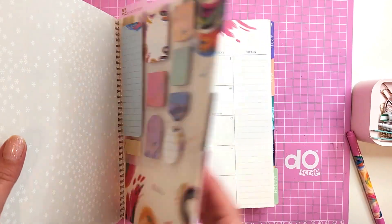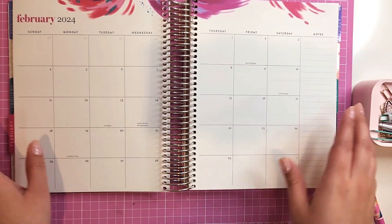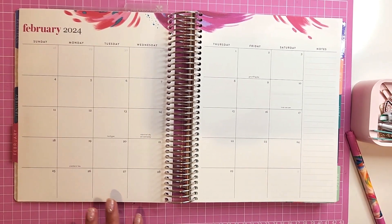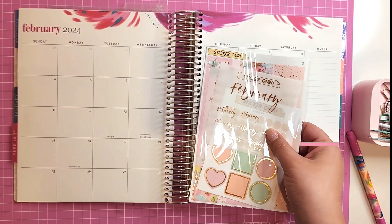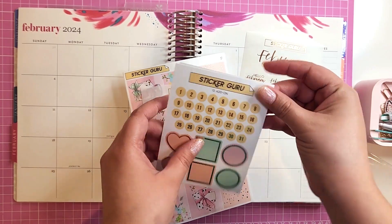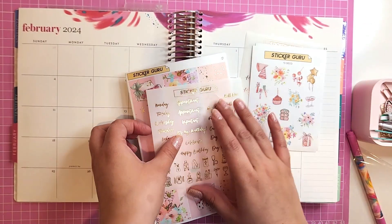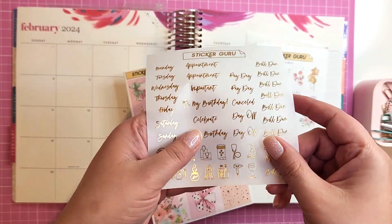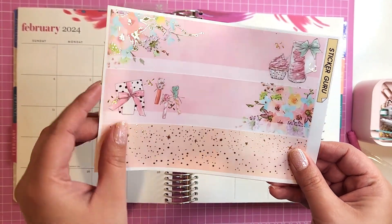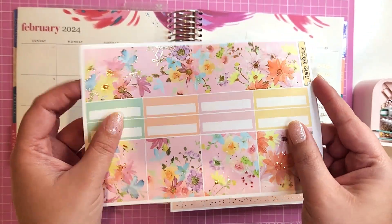Now I'm going to plan for February, but I do want to show y'all the kit I'm obsessed with — Sticker Guru. This year I think I'm going to use all Sticker Guru monthlies in my planner, it's just so convenient and so beautiful. This February kit has an art deco theme, holidays, paydays, days-of-the-week stickers, top covers, full boxes to cover days not part of the month, quarter boxes — it's very, very complete.